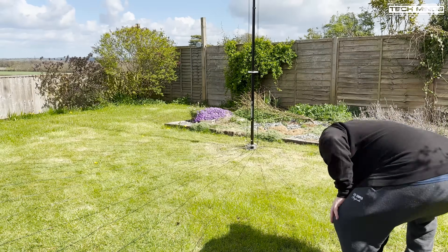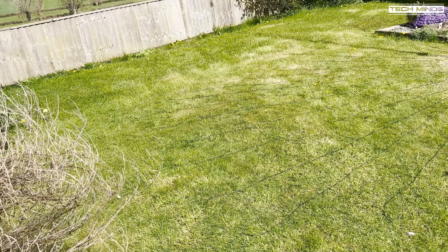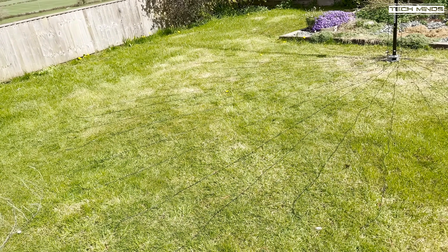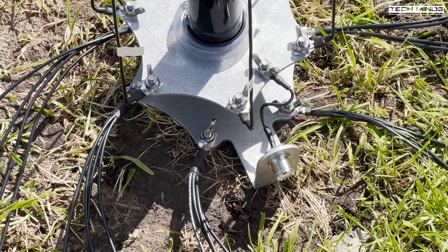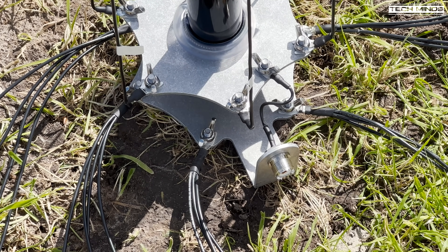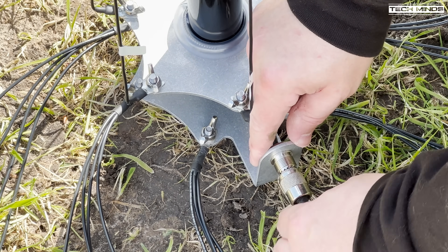For a permanent radial install you can use biodegradable lawn pins to hold the radials in place, or just leave them as they are — over time the grass will naturally pull them down to the earth. The last step for my install is to attach the coax from my shack to the SO-239 connection on the ground plate. For permanent installs you can use Vaseline or self-amalgamating tape to keep the connection watertight.